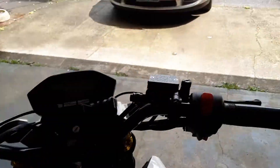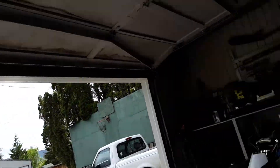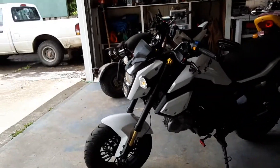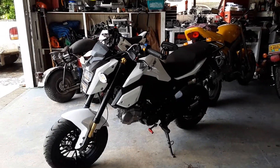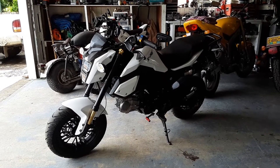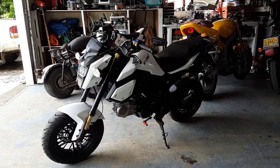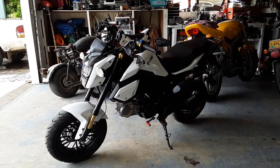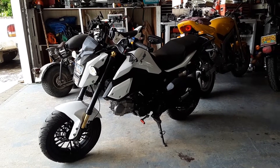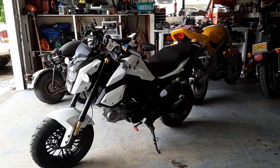I'm going to do a riding video — the weather's supposed to improve this week so I'll take it around and do a riding video on this thing. It's running pretty good these days; as that 141cc T-bolt kit broke in it just ran better and better. Anyway, hope everybody's taking care out there — appreciate the views and comments, later!